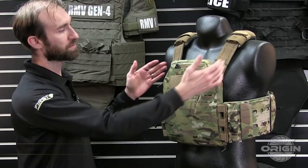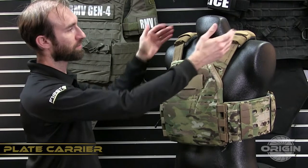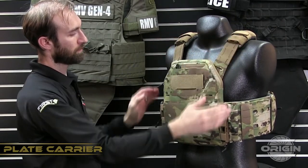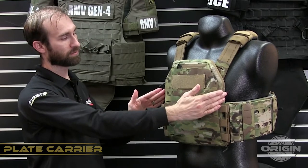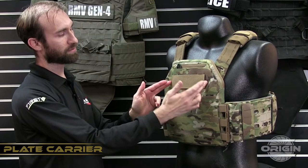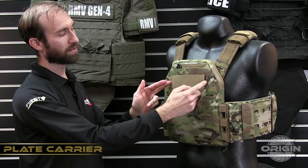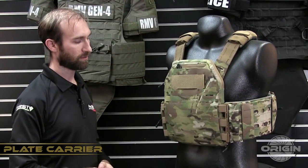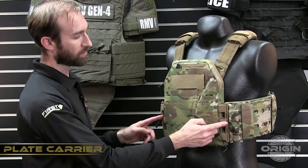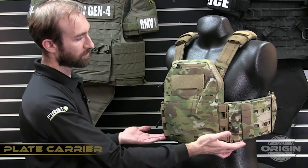The Origin plate carrier comes with a set of front shoulder straps and back shoulder straps, a set of shoulder pads, front and back plate bags which are the same design in both front and back, a set of wedge-in ID panels that are reversible with loop on one side and printable Cordura on the other, two molded URUS panels for the liner, four male buckle adapters, and four female buckle adapters.